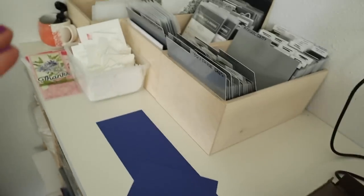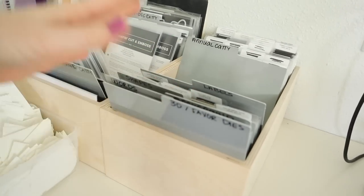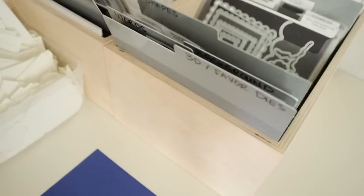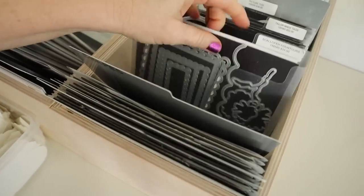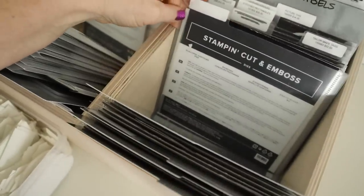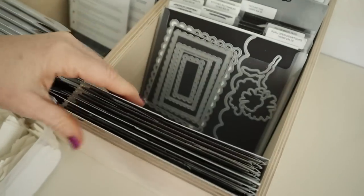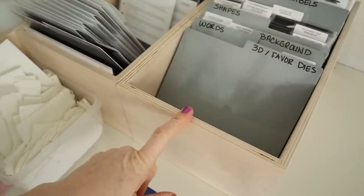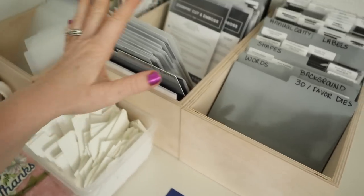I always get questions whenever I show this about where I got this storage. All of this is from Stampin Storage — this is how I store my dies. I really like them in a clear folder. I store them backwards — you're supposed to store them facing the other way but that is weird to me, so I store them this way. You have these little dividers. I'll link to these below the video — you can purchase this stuff on Stampin Storage and it's great for storing your dies.